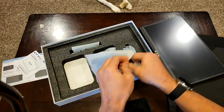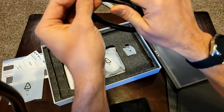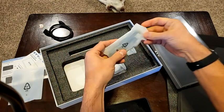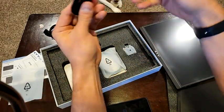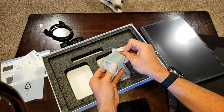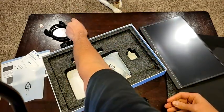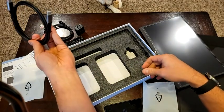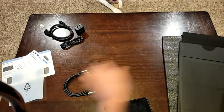In the package, you also get the mini-HDMI to full-size HDMI, so that is included for you. There is also a USB to USB-C for power, along with the adapter for that - pretty good quality little stuff. And then the last thing is the USB-C to USB-C, so if your device does feature USB-C power delivery, you can use this more than likely.